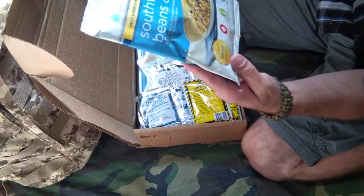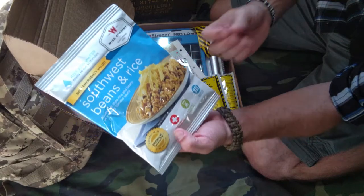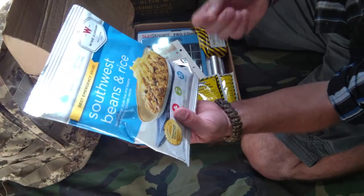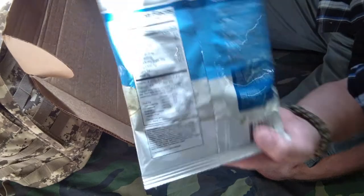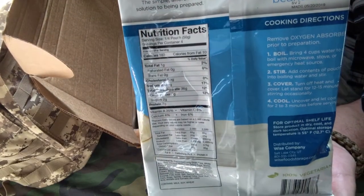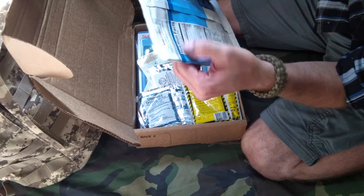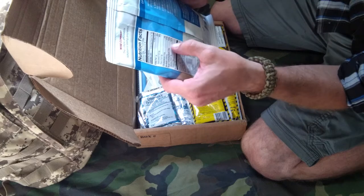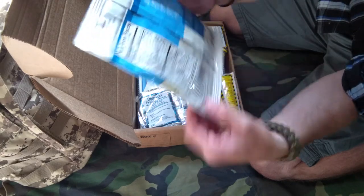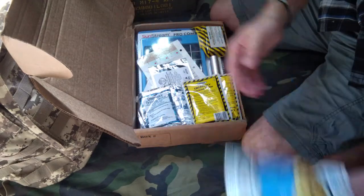And the Southwest beans and rice. Some things like rice and beans that have a particular texture sometimes don't dehydrate well, so it'll be interesting to see how well these do. Nutrition facts: 180 calories per serving, with 4 servings per container, 7 grams of protein, 36 grams of carbohydrates and 2 of those being sugar. So, Southwest beans and rice.